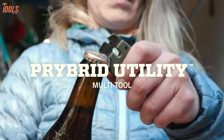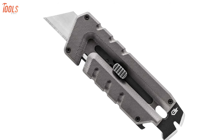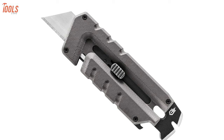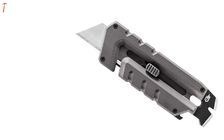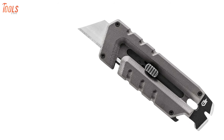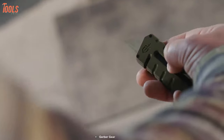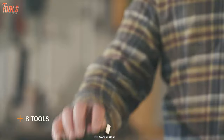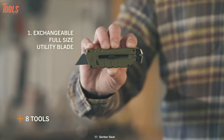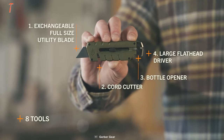Coming in at number one, we've got the Gerber Pribrid, which is the most durable, functional, and compact utility knife on our list. As the name suggests, the Pribrid Utility is a hybrid tool, blending the best of a replaceable utility blade knife and a compact multi-tool. Eliminating the need for a sheath, this tool is meant to be carried in a pocket or on a keychain, offering immediate access to the eight tools it houses — including an exchangeable blade, cord cutter, bottle opener, large flathead driver, and more.